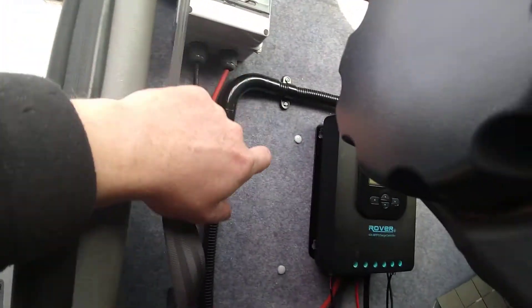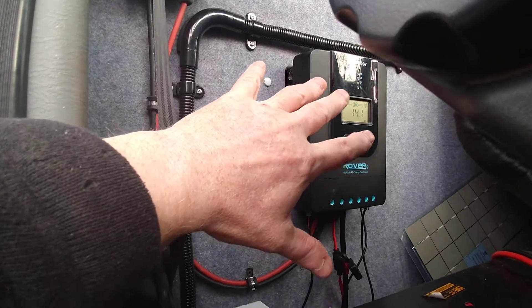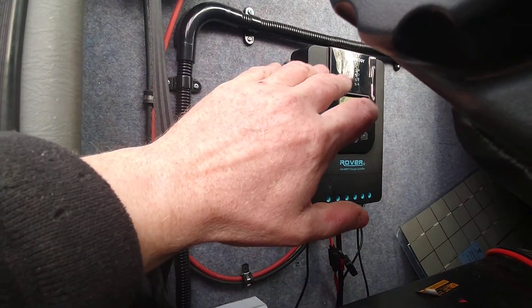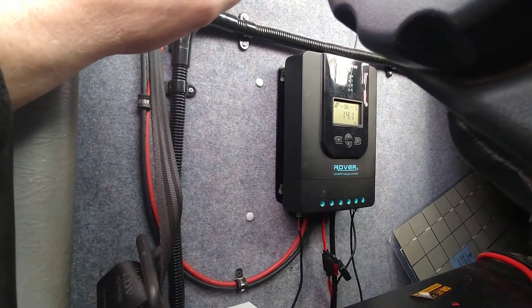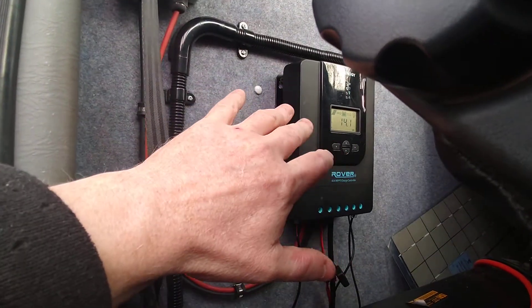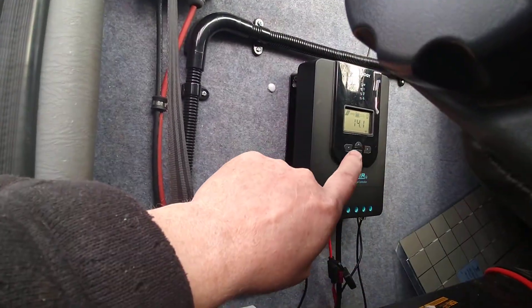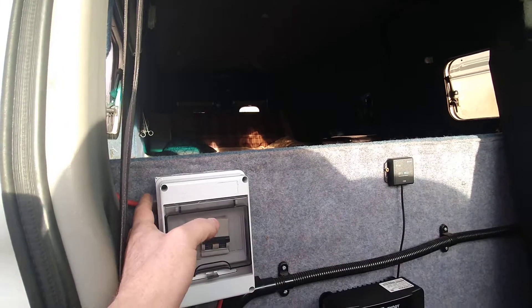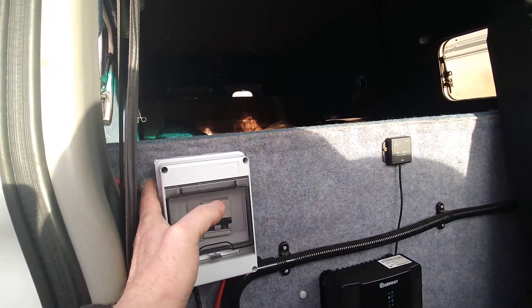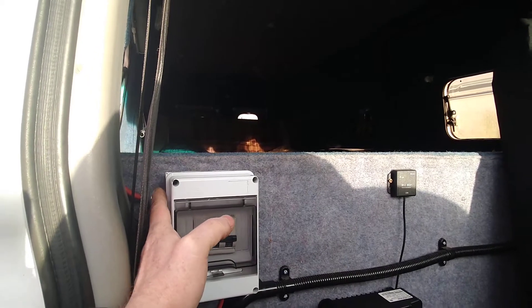If you're working on the MPPT side of things or the batteries, you need to turn off the power from the solar array. You can't disconnect the batteries and have that still connected — you'll end up frying the controller. So this is what you should be using: a solar array disconnect, nice and easy, nice and safe, disconnecting both the negative and the positive.